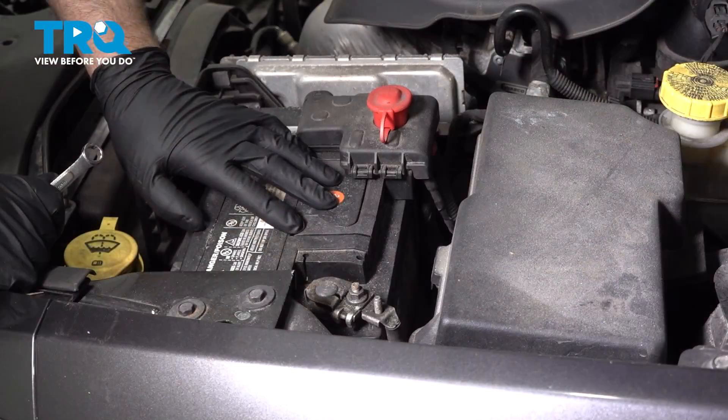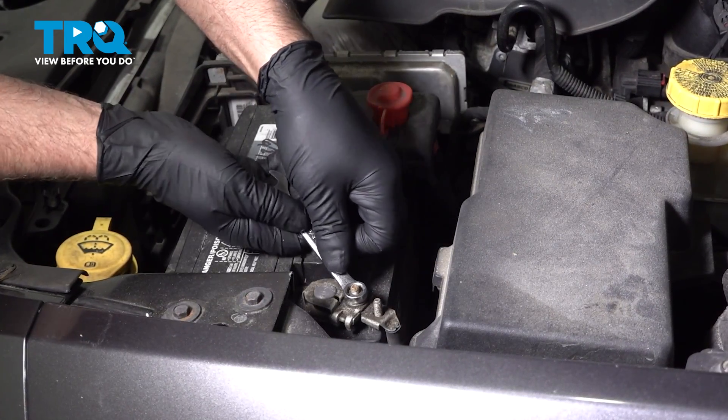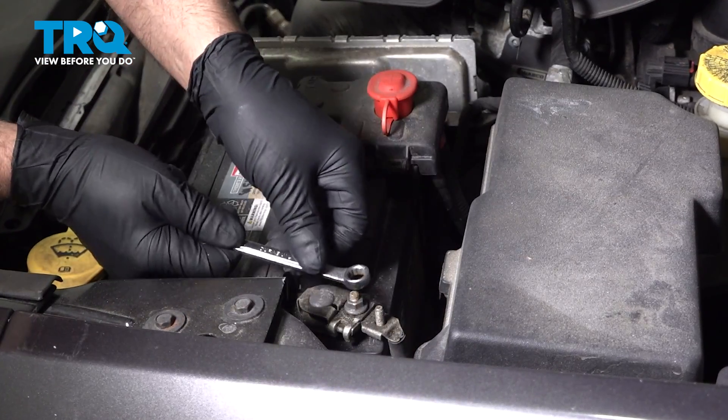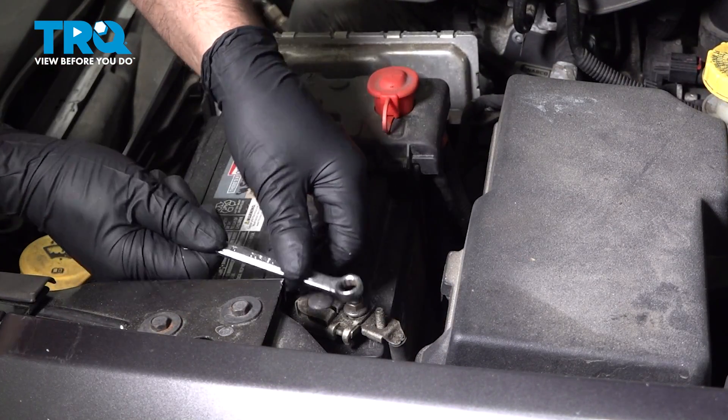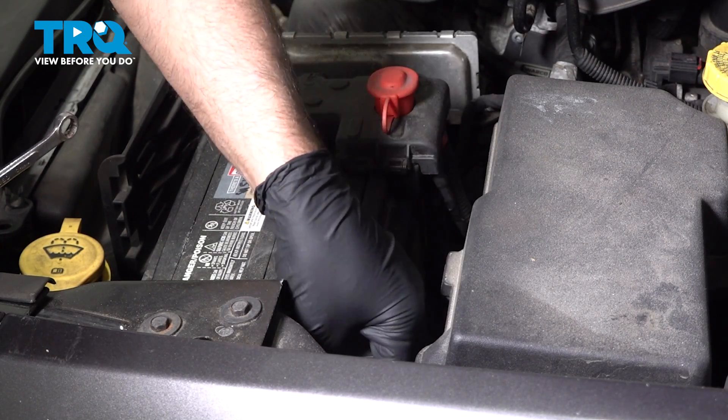We're gonna disconnect the battery, taking off the negative terminal using a 10-millimeter wrench. Just loosen this nut up, slide that off and out of the way.